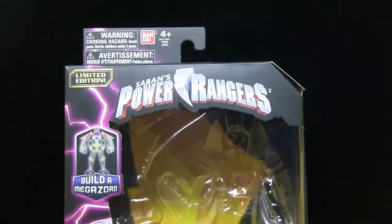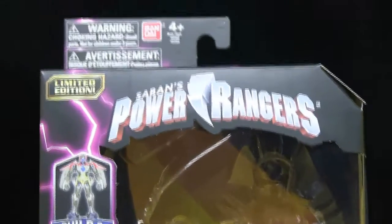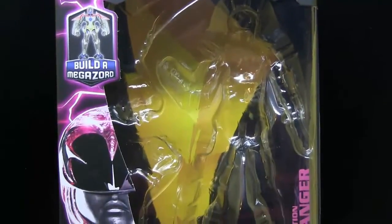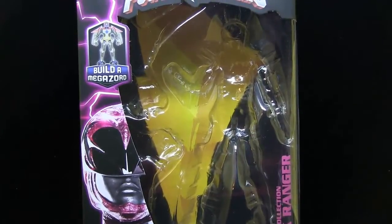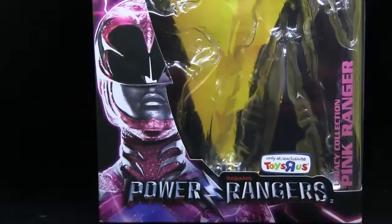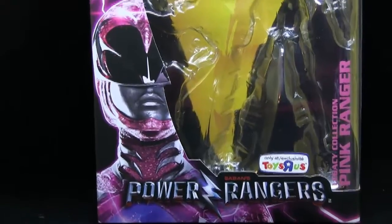As per usual, I do want to highlight the box. Really nothing special. Saban's Power Rangers, the Bandai logo, the Build-A-Megazord — I was about to say Build-A-Figure, that's a tongue twister. The background you can actually take out and use as a backdrop, which is pretty cool. I usually tend to keep these, so just a heads up. Legacy Collection Pink Ranger, the Toys R Us logo, and this very pretty image of Kimberly in her suit of armor and not latex, I guess.